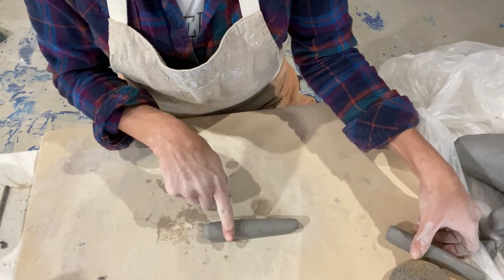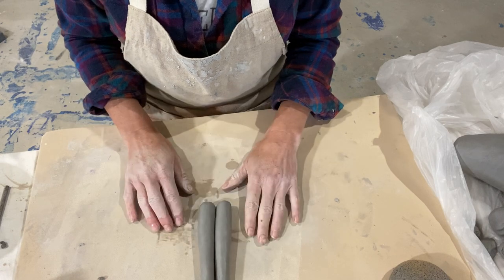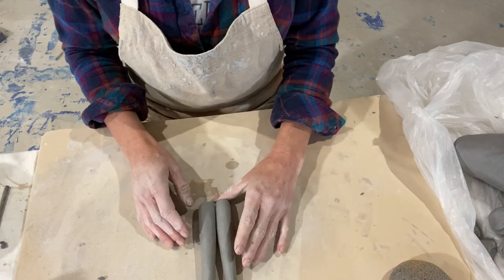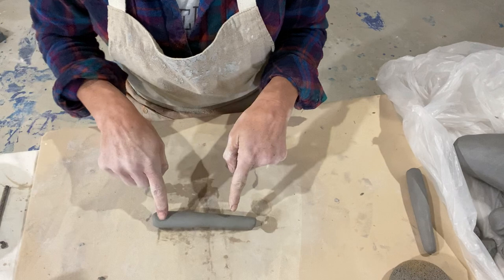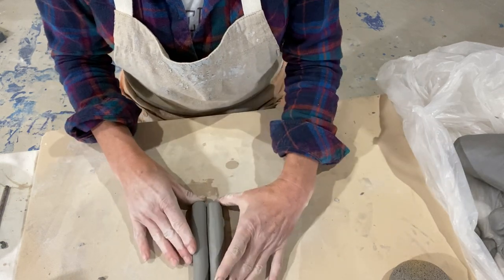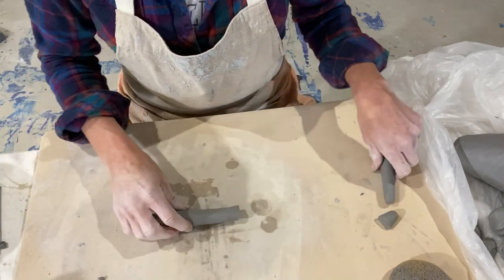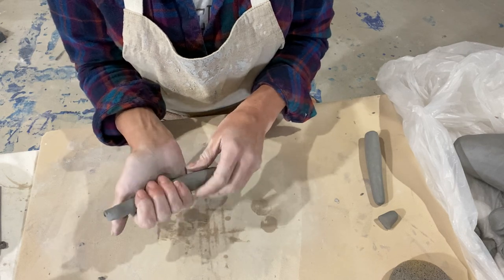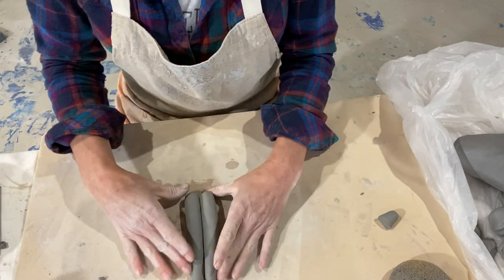Once I have one made, before I attach it I like to make the second one. If you have two of something, make them at the same time to see if they're about the same. This one's a little bit thinner than this one, so I'm going to thin the other one out a little bit more. Since I already have more clay on it, I can thin it out rather than remaking it. I keep rolling — I'll squeeze this a little bit. Oh, I went a little too far, but that's okay — I'll build it up later.